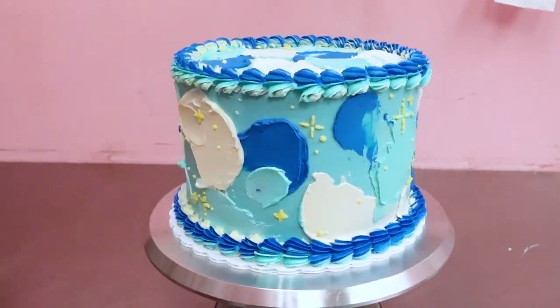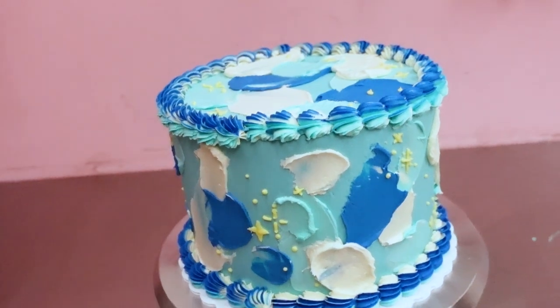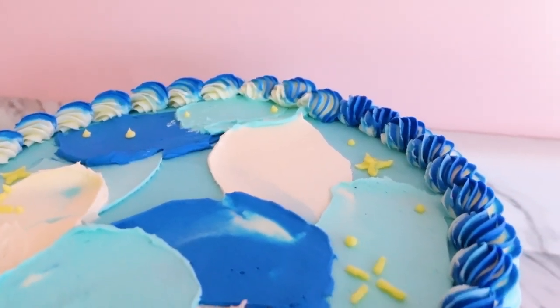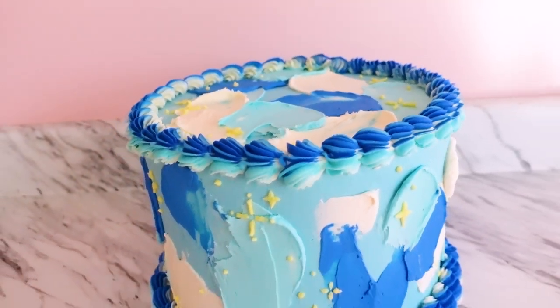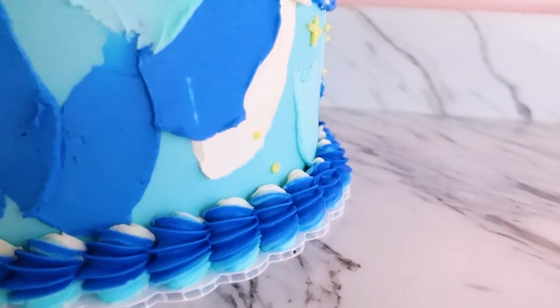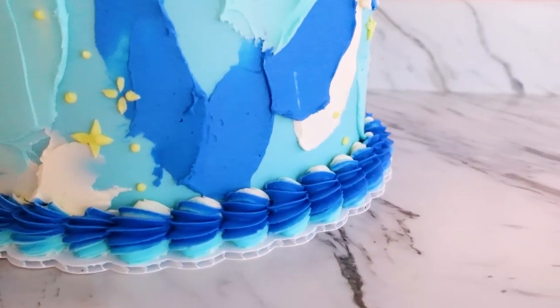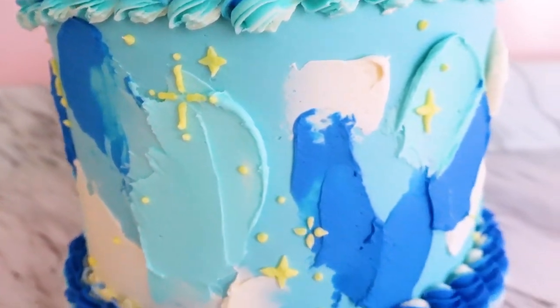Once I was done making all the little sparkles, the cake was finished. I think it turned out really cute — I actually just got a tattoo of little sparkles similar to the ones on this cake, so clearly it was on my mind. I really love this design and I love the simplicity of it. Thank you guys so much for watching, I hope you enjoyed — be sure to leave a comment and a like, and I'll see you in the next video. Bye!